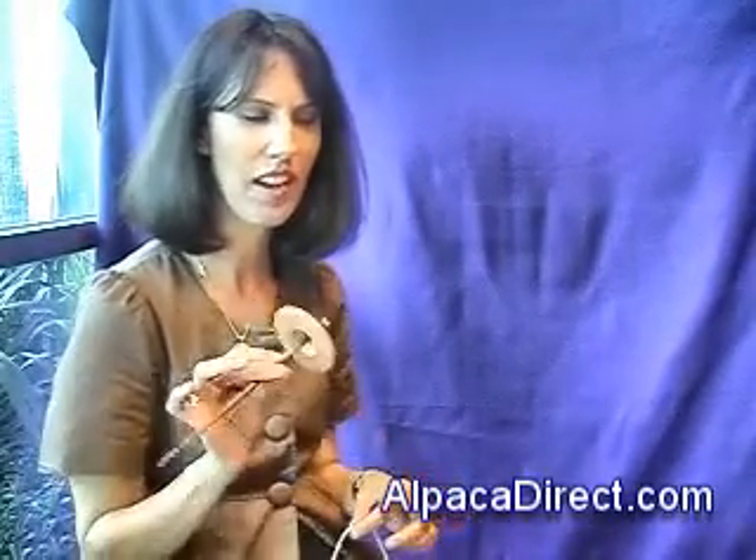I'm from Alpaca Direct and I'm here to show you some techniques with your drop spindle. I'm showing off a beautiful drop spindle today from Cascade. It's called Tiger Mountain and it's made of zebra wood. They name all their spindles after the mountains in the Seattle Issaquah area.